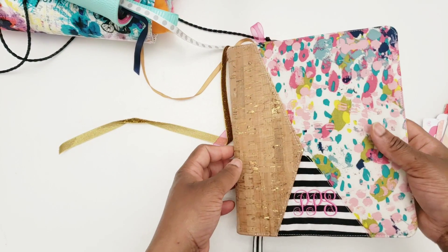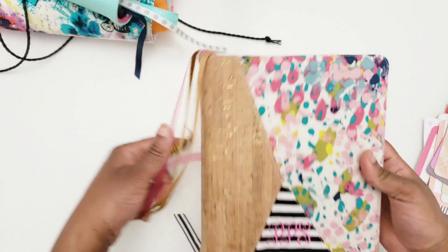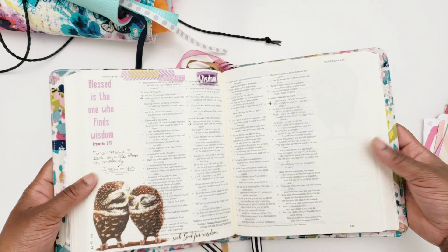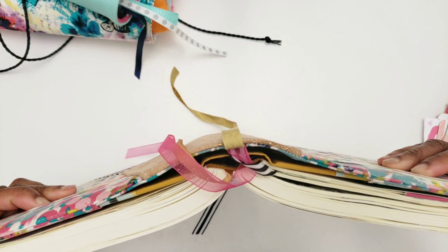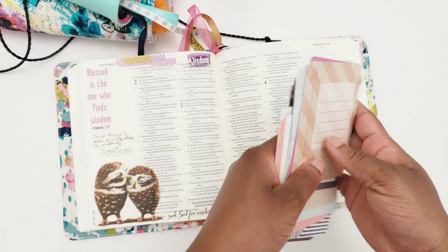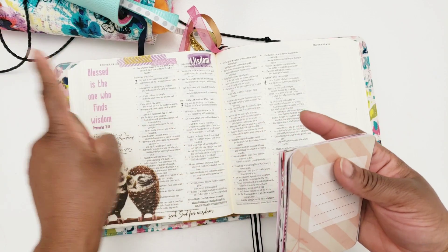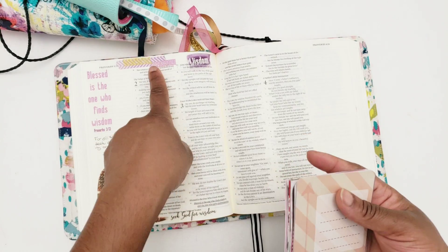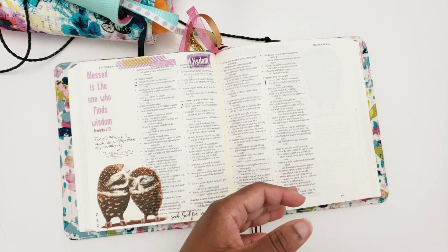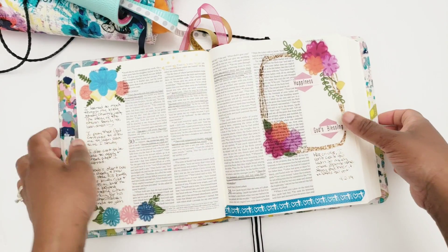I'm going to also do a flip through of what I did in my Faith Happy Planner later on, but I just wanted to show you what I did in my Bible thus far. It's been nice — I really enjoy Bible journaling the way I've been doing it this year. I like that I primarily use printables and washi. Everything on this page is printables, washi, and my Precision Pen. That's pretty much it. I think it keeps it nice and simple and allows me to really focus on what I want to journal.